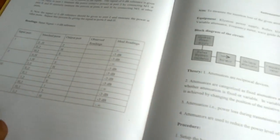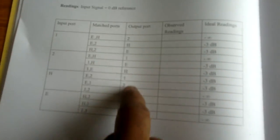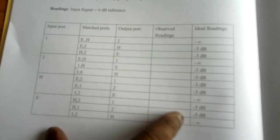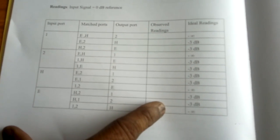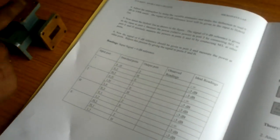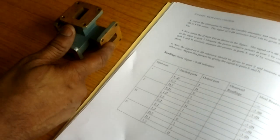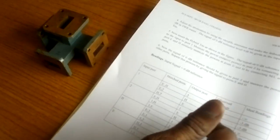We change all the port configurations as shown in this tabular column. These are all the input ports, these are all the matched ports, these are all the output ports, and these are all the idle condition readings you are supposed to get. The observed readings we are going to see in the experiment — this is the E port, this is the H port, this is port 1, this is port 2.